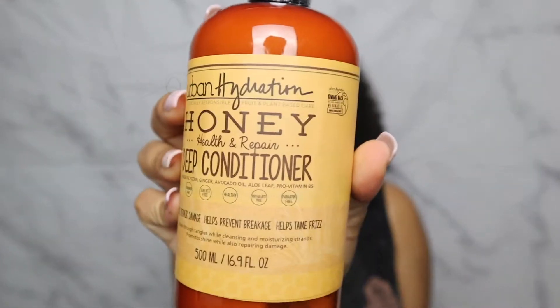Hey guys, welcome back to Jazzy's channel. You know we're here for all the best curl information. Don't forget to subscribe, like, and comment. Today I'll be going over one of my new favorite brands, Urban Hydration.